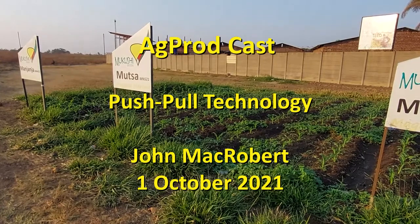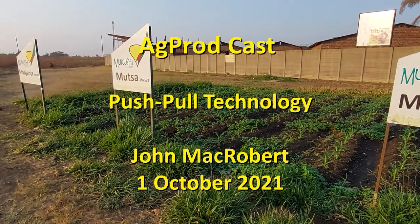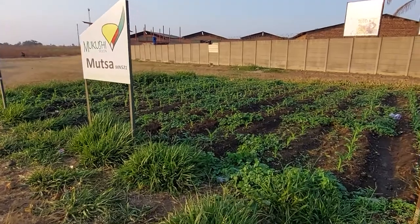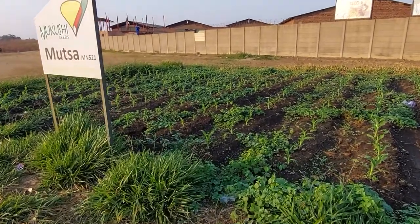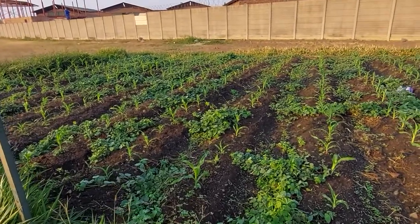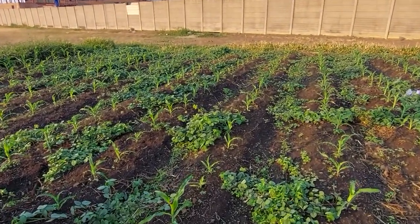Hi, this is John. I'd like to show you our small demonstration plot of the push-pull technology here at Mukushi Seeds in Mount Hamden. This push-pull technology is designed to reduce the impact of fall armyworm on maize.